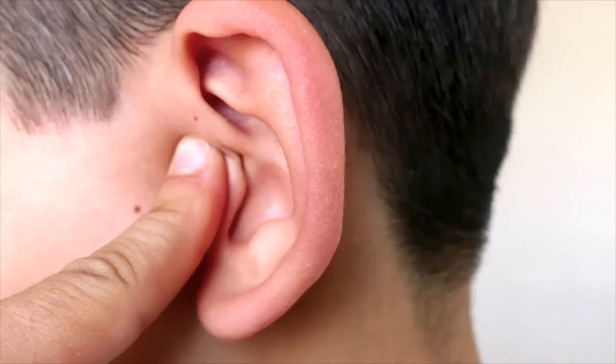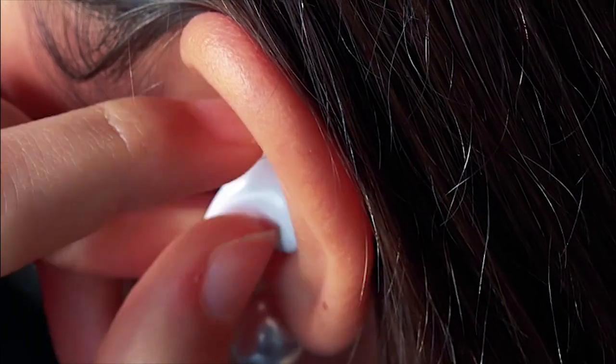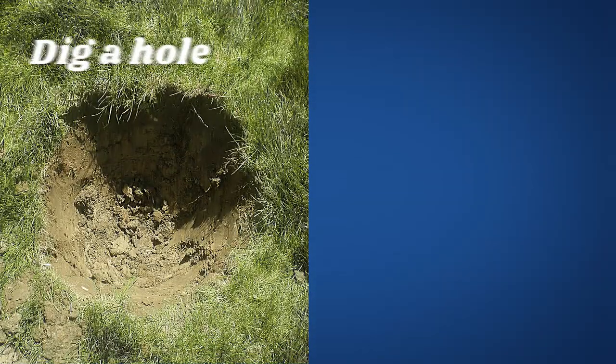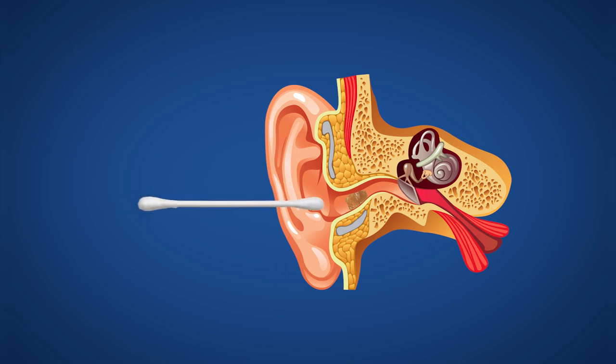Earwax — ear boogers, ear potatoes, whatever you call it — can be irritating and a potential health problem if too much gets pushed farther into your ears and compacted by ear buds, hearing aids, and most of all cotton swabs. Using a swab to clean your ear is like trying to dig a hole with a mop; mostly all you're doing is smearing the earwax around and pushing it farther into the canal.